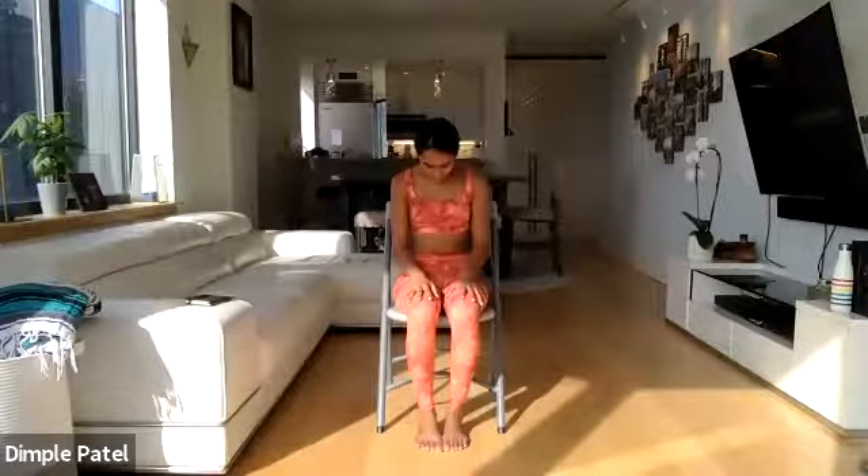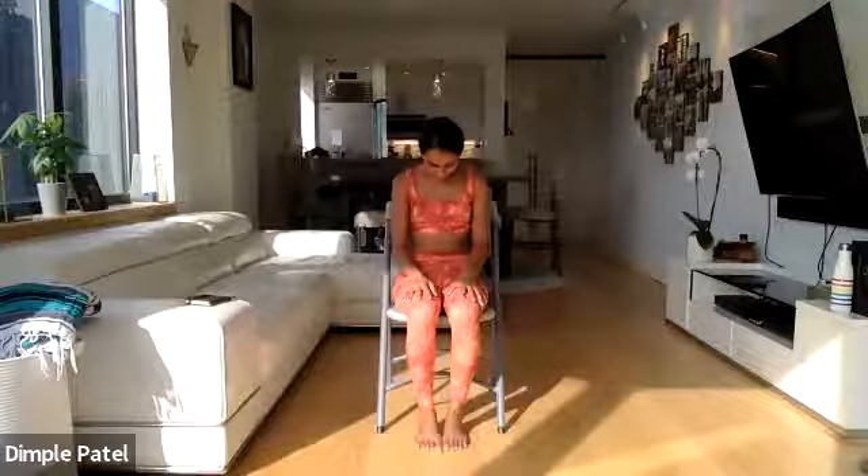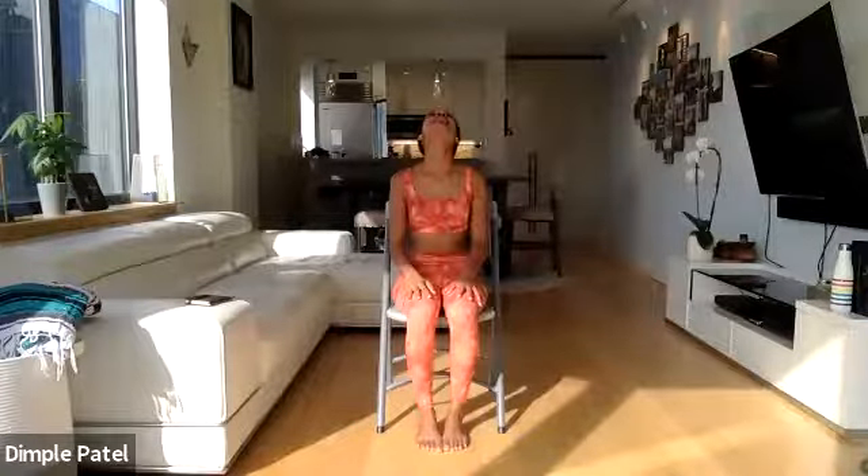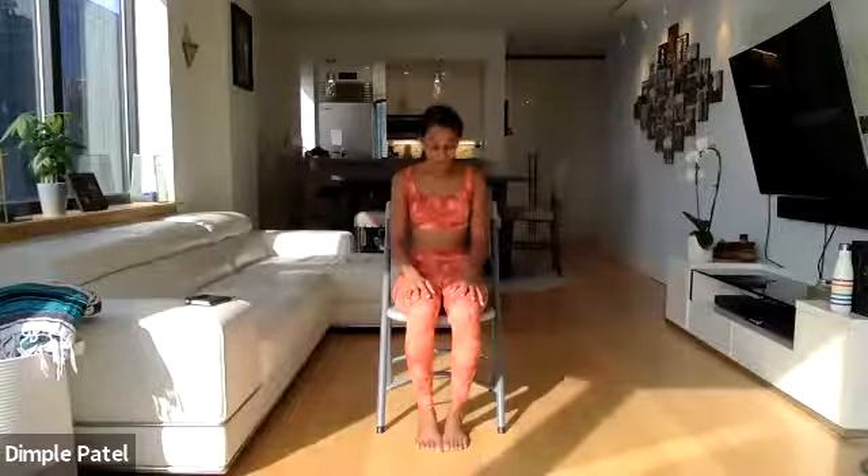Breathe into any area that may feel a little tight. On the next inhale, lift your gaze all the way to the side. As you exhale, come back to center, chin into your chest. Do this a few more times following your breath. There's no right or wrong pace — just whatever feels good to you, as long as you're letting your breath be your guide. After a couple more times just like this, we'll meet back at center.